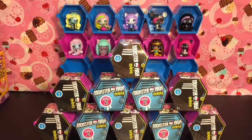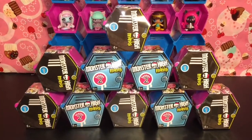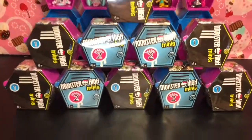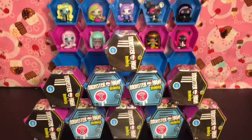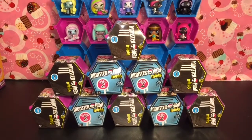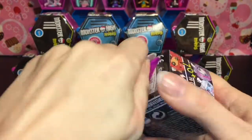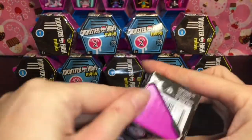Hi guys and welcome to the Mini Toilet channel! Today I have another Monster High mini doll opening for you. I absolutely love these — they've been one of my favorite things to collect recently. I have some Series 2 blind boxes to open as well as Series 1, so let's see what adorable new little ghouls we can add to our collection. First up, let's start with a couple of Series 1 — I still need a lot from Series 1, so I've been trying to find as many as possible before Series 2 is all out.